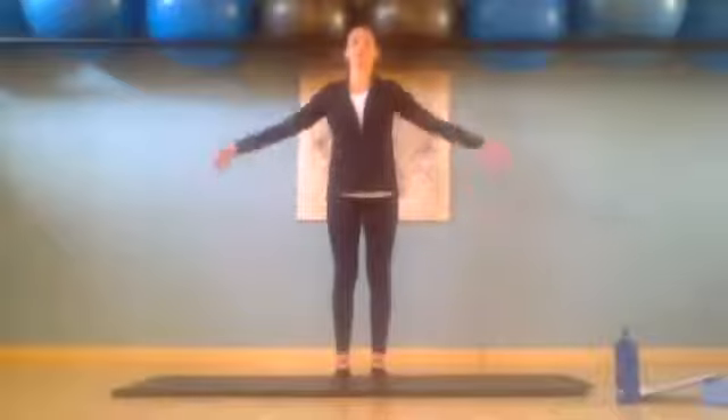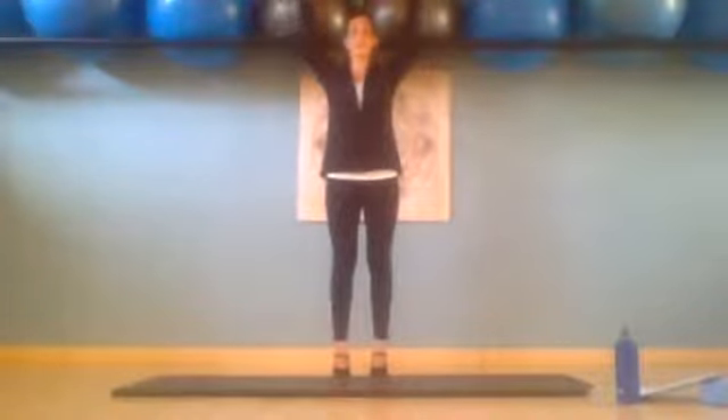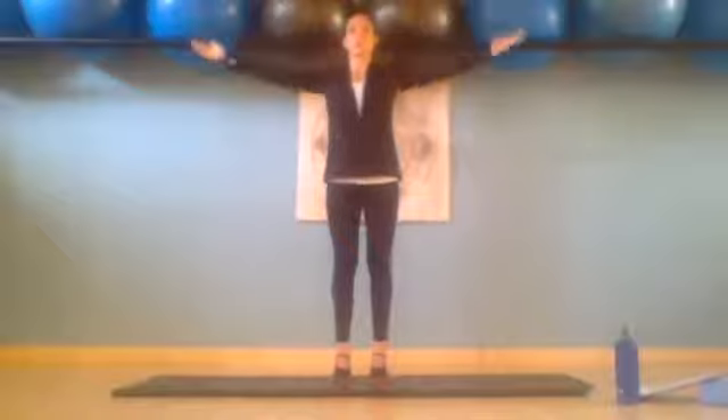Inhale and exhale. Keeping belly button into the spine, tilting the pubic bone a little bit forward and tuck your ribs in. Inhale and exhale slowly. Inhale and exhale — slowly lowering back down. Inhale and exhale up. Inhale and exhale slowly we lower back down.